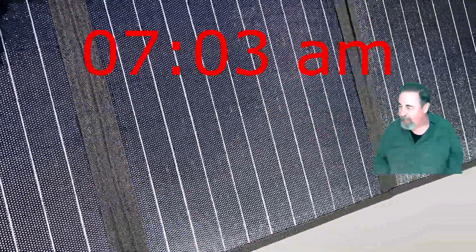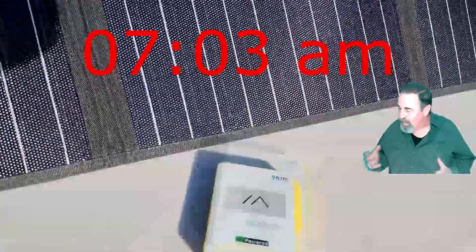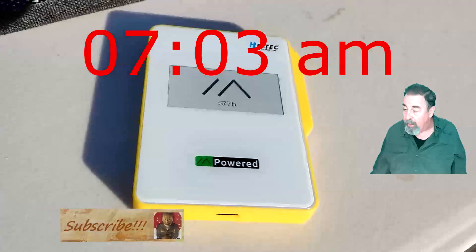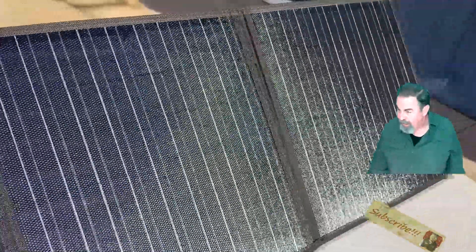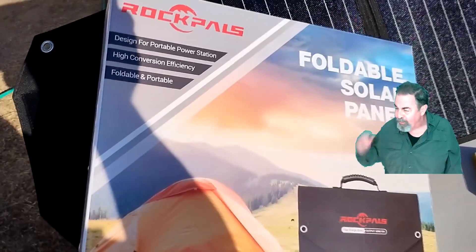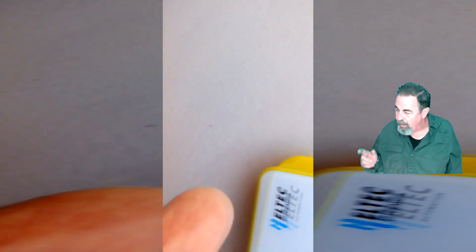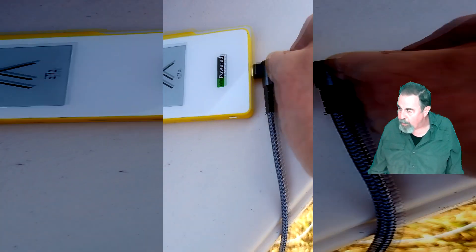Now it's Saturday morning, 7am. I've got this 60 watt foldable solar panel and I want to see if I can charge my Mesh Pocket and charge my Galaxy S23 again. The S23 is run down to 22%, so I need to charge it. First I went USB on the solar panel side to USB-C on the Mesh Pocket.